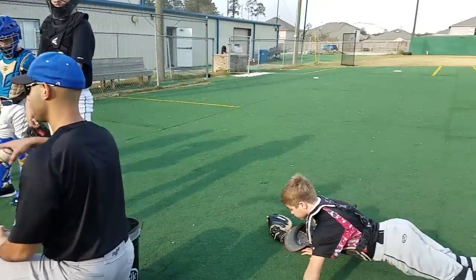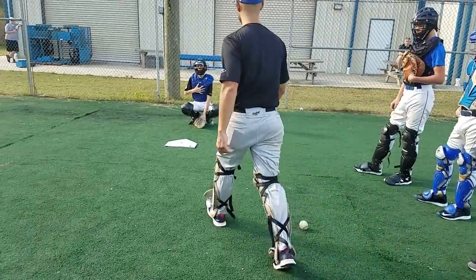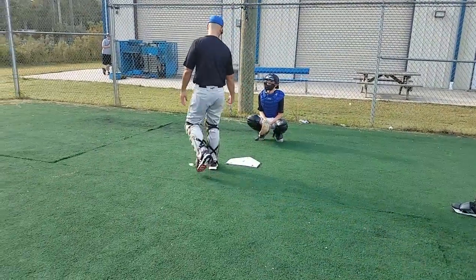What do we want to do? Ready? Get around it. Get that chest up. We don't want to get too low. Let's do it again, get back here.